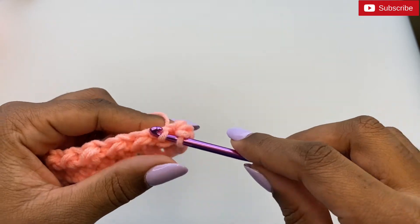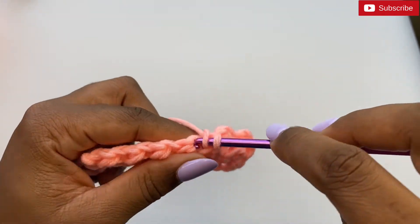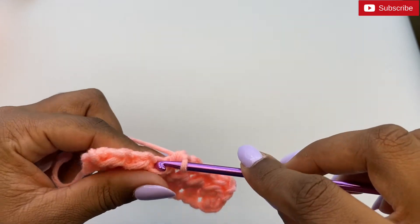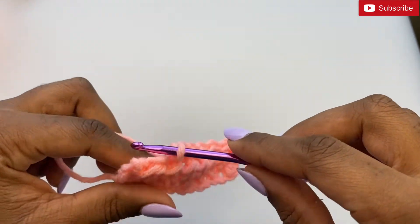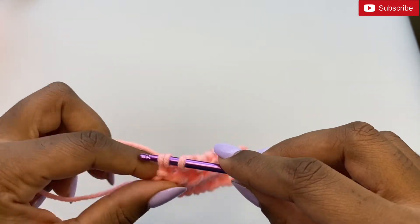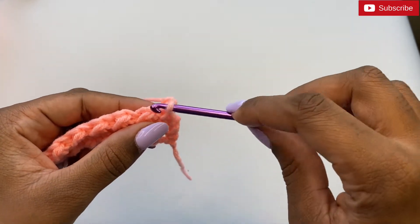In this row start with a half double crochet, then a slip stitch beside it, and continue alternating half double crochet and slip stitch all the way across. Chain one, turn your work. Since the last row started with a half double crochet, in this row we'll start with a slip stitch.